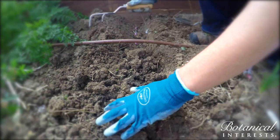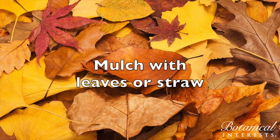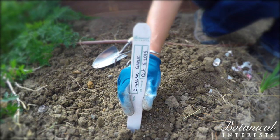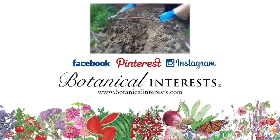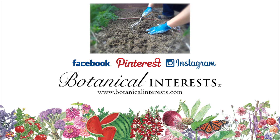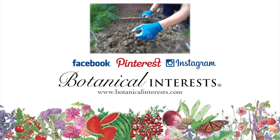Cover with soil, then water. You can mulch your planting with leaves or straw. Plan to pull away the mulch as temperatures warm up in the spring. Last but not least, don't forget to label your garlic. Thanks for watching and be sure to check out our other video to know how and when to harvest your garlic next season. We'll see you next time.